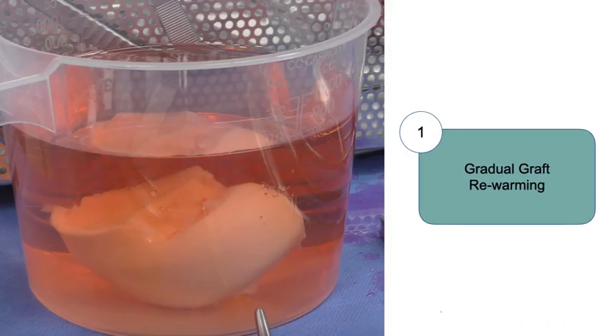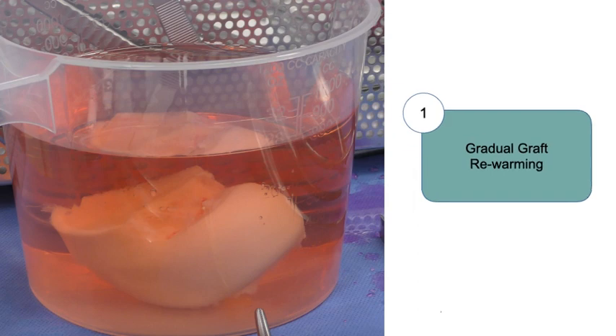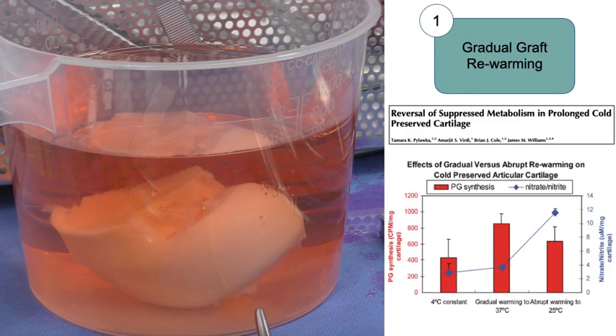The fresh donor graft is opened and gradually rewarmed to room temperature in saline. When the graft is cold preserved, the metabolic activity of chondrocytes is suppressed. Our data demonstrates that gradual rewarming of the allograft improves metabolic activity and decreases nitric oxide production compared to rapid rewarming.